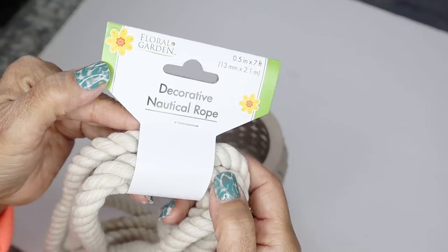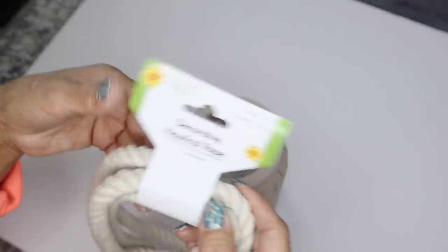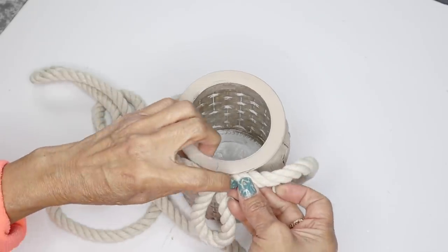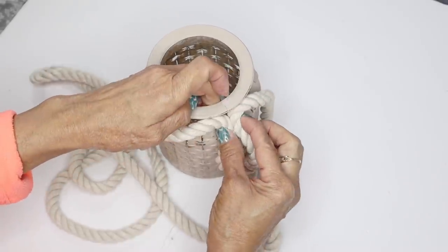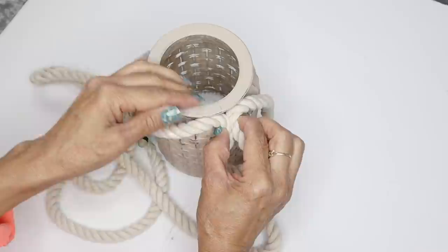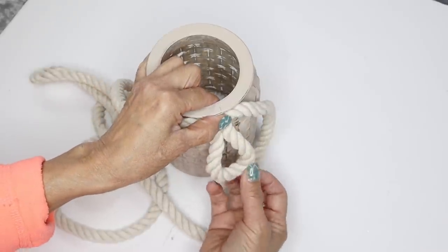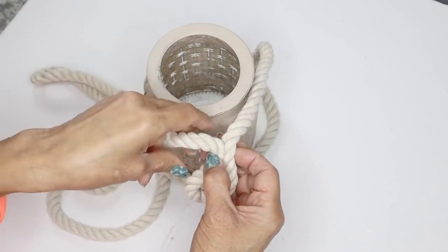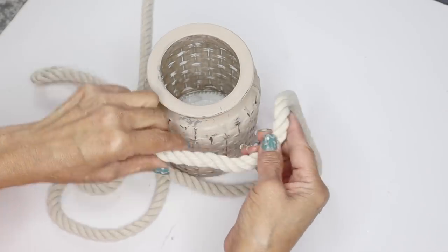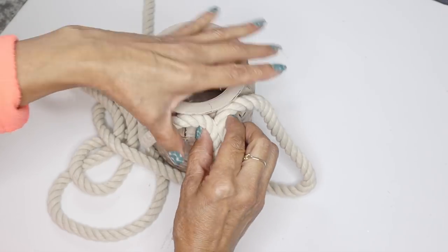I'm going to start with this decorative nautical rope — this is a new item from Dollar Tree, it's a white rope and I think it's really pretty. All I'm going to do is wrap the rope around the top lid, but I do want to make it seem like it has handles, and that's what I'm going to be doing with the rope — I'm just going to pinch about an inch or so of the rope.